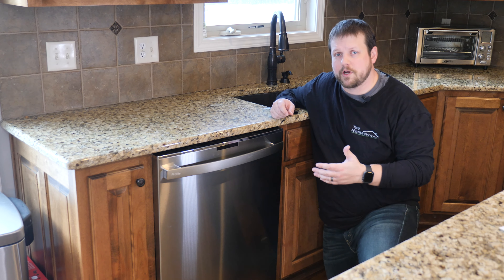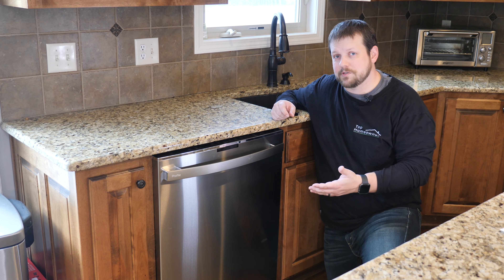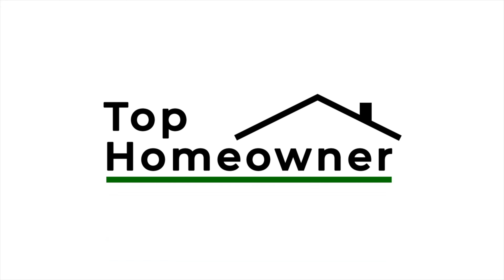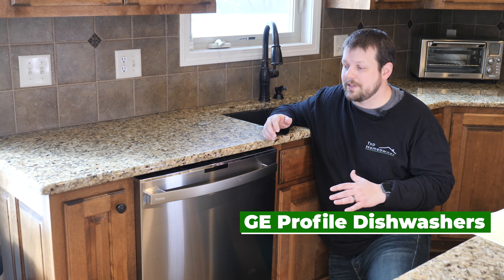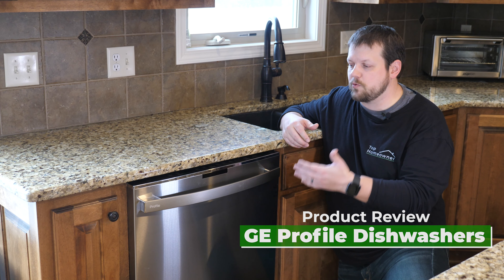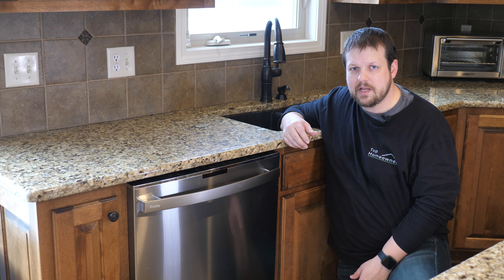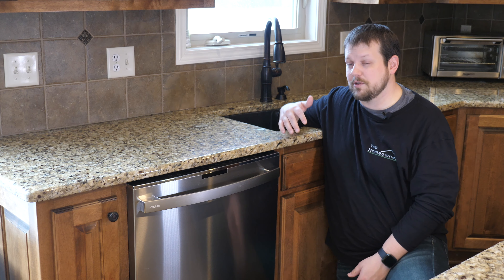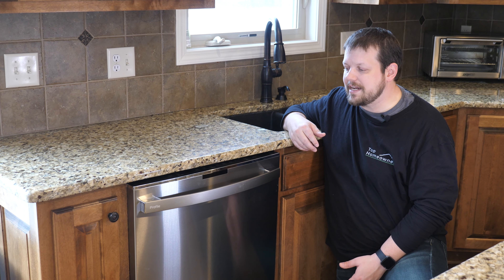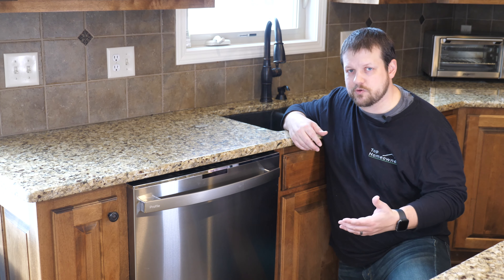If you're looking for a great replacement dishwasher for your kitchen, we're going to talk about the GE Profile line of dishwashers and why we chose this for our house. If you're looking for a great dishwasher in the $1,000 range, you should check out the GE Profile line. We chose it after looking at many dishwashers on the market, from value-based options all the way up to more expensive brands like the top-end Bosch, but we decided on the GE Profile because it has a lot of features you don't typically see on a dishwasher.